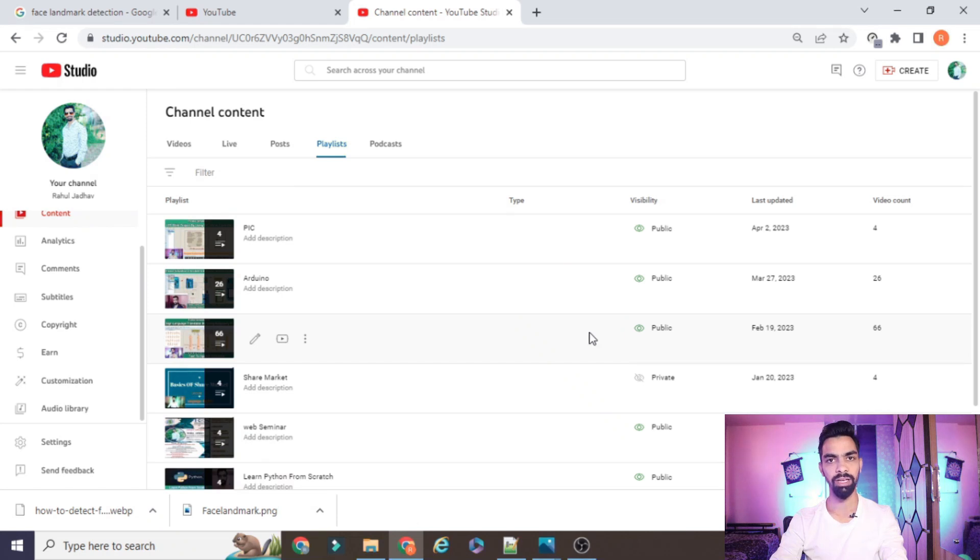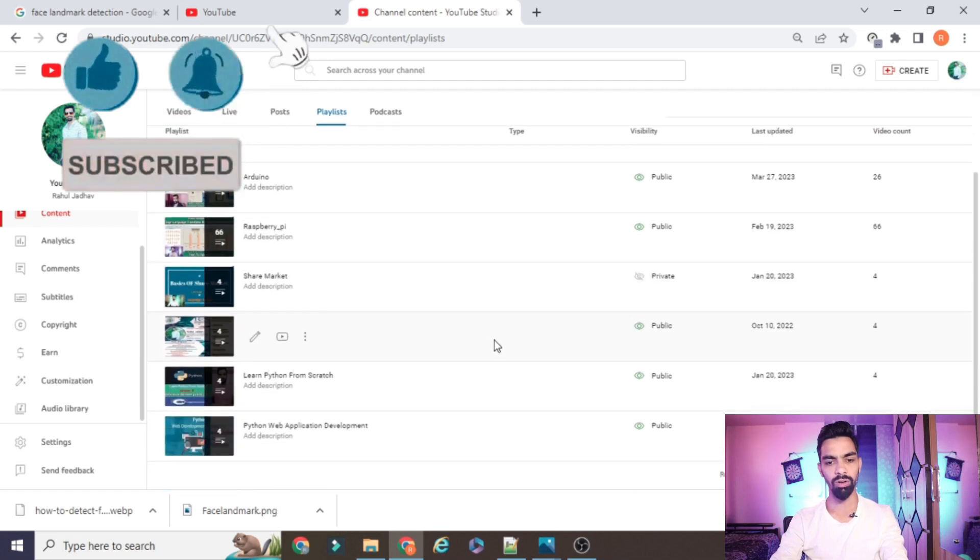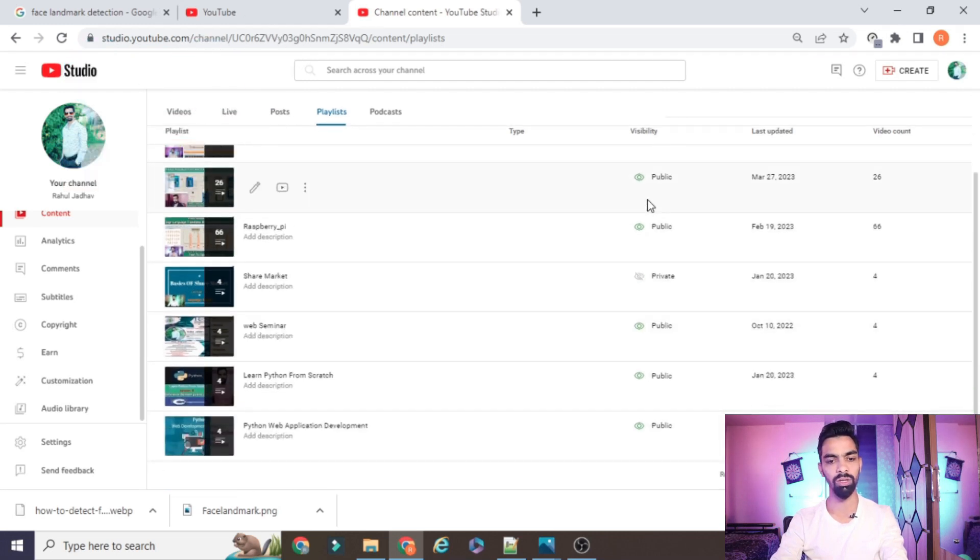Before starting the actual project explanation, I request you to please subscribe to my channel. You can see on the screen that up till now I have uploaded more than 66 videos on Raspberry Pi — Raspberry Pi with IoT, IoT with Arduino, and recently we started a new series on the PIC microcontroller. Before that I also covered projects on Python web applications.